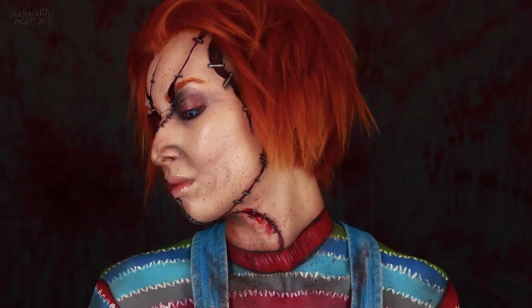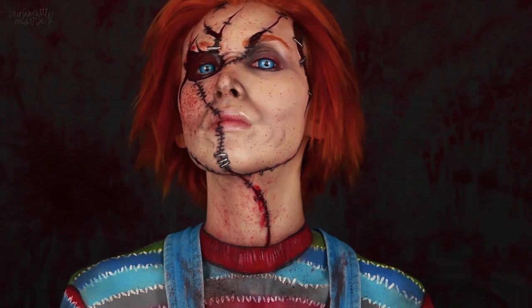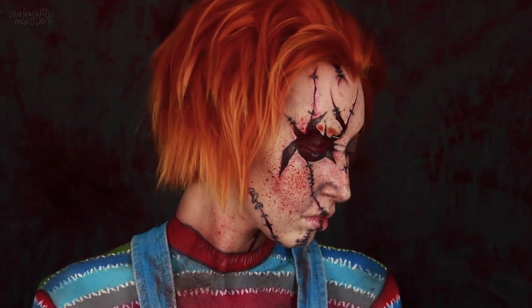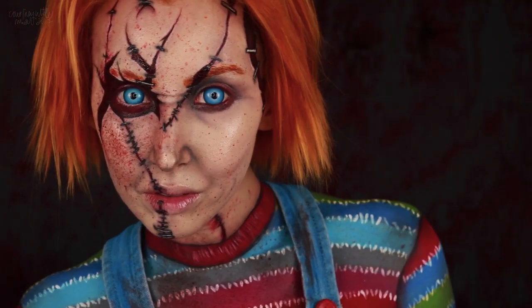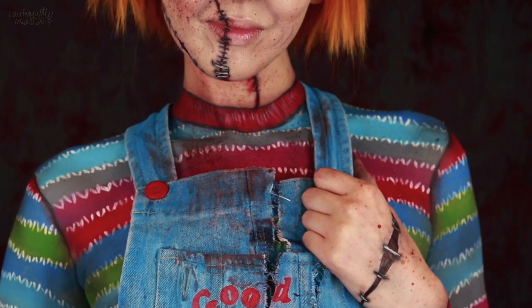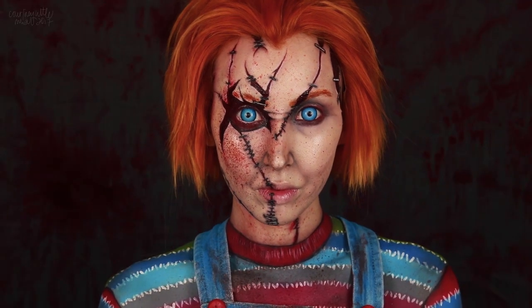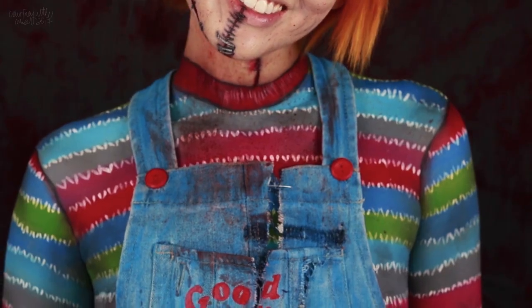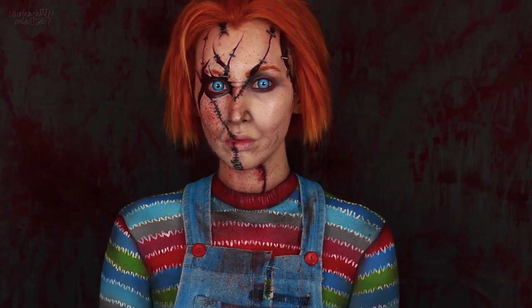Hello guys, and happy Halloween! For my final video of the month, we have Chucky, which I've been wanting to recreate for such a long time now. I hope you guys enjoy it, and a huge thank you to all who tuned in this Halloween season. We definitely did not make it to 31 videos, but I am really happy with the ones I did manage to put out, and I hope you guys have enjoyed them.